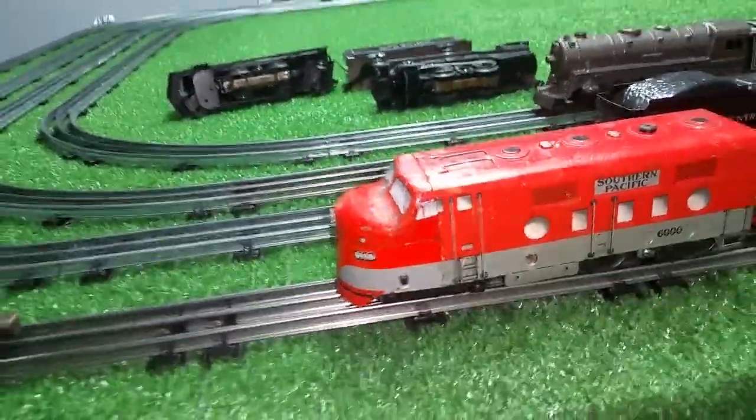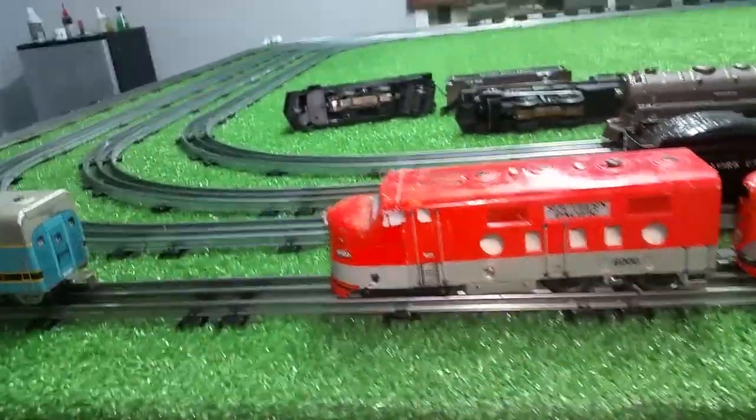Greetings, Benjamin J. from Ben's Trains with another in the series. Just a quick video to document an experiment.